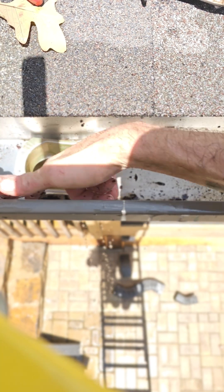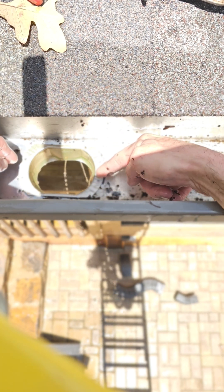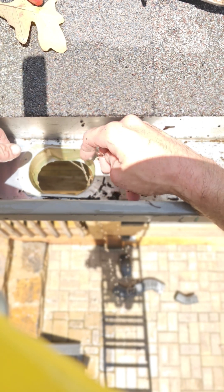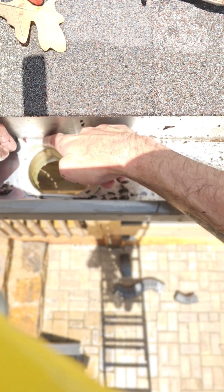This outlet just sits right up in there. Next step, I put one screw here, one screw there, at an angle. And then I seal it with geo seal and call it a day.